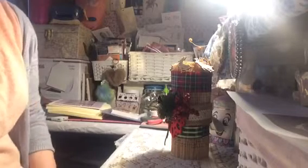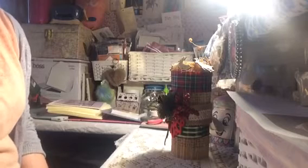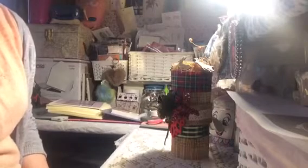Hi everyone, I thought I'd just pop on and do a very quick video on a little project share that I've made for Christmas — a book folded Christmas candle.